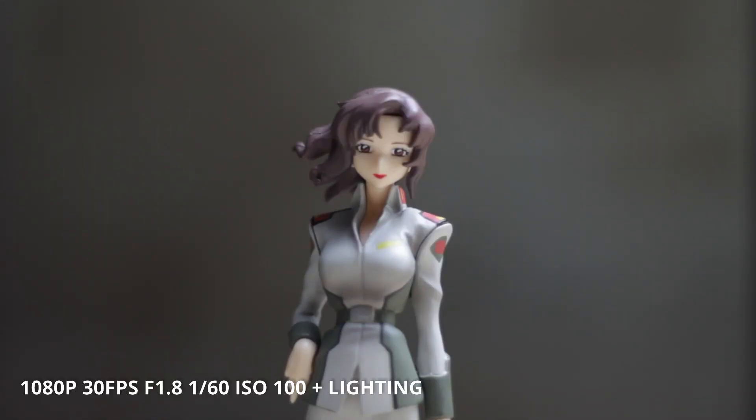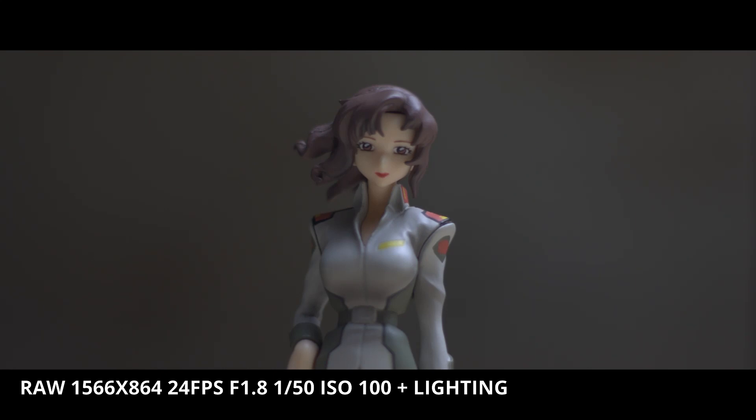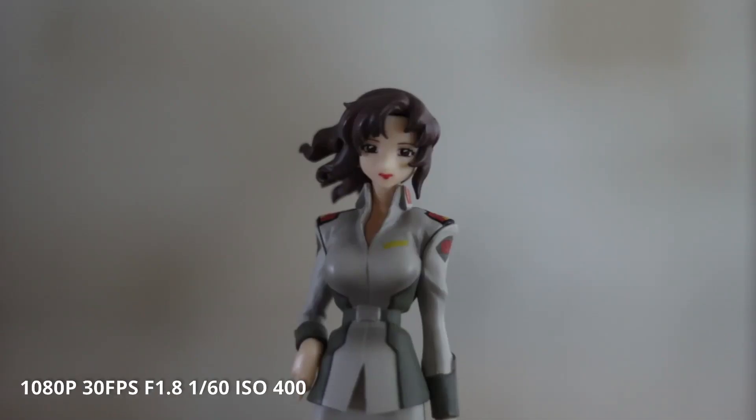I shot one sample clip outside and one sample clip inside with different lighting, and I tested ISO up to 800 because simply high ISO clips were not usable. I shot both clips in 1080p and raw, and raw mode was converted with Canon log.